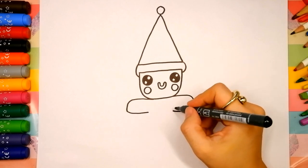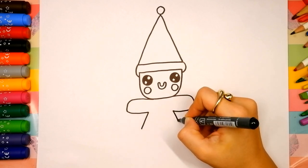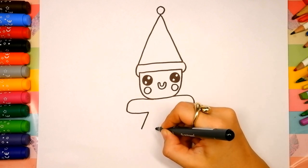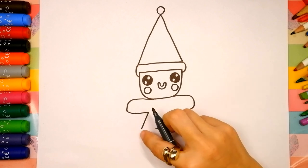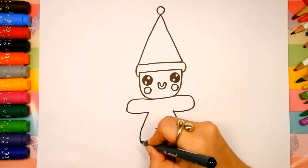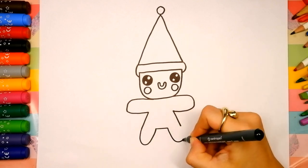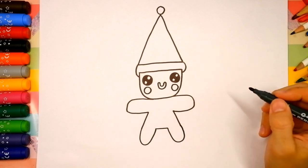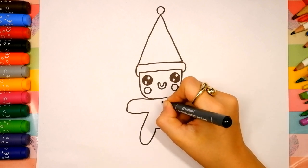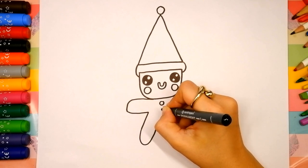Now let's draw the legs. Draw two diagonal lines on the left side and on the right side. Then a short horizontal line between these lines. And add two U-shapes — the first and the second. Now let's add some details. I'm going to draw two little buttons, two circles, and a heart in the middle of the gingerbread man.